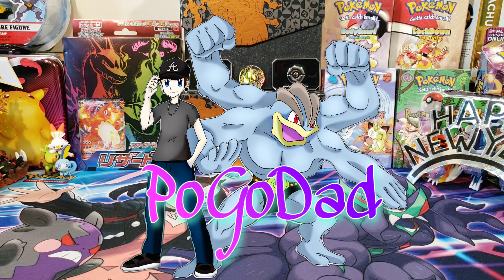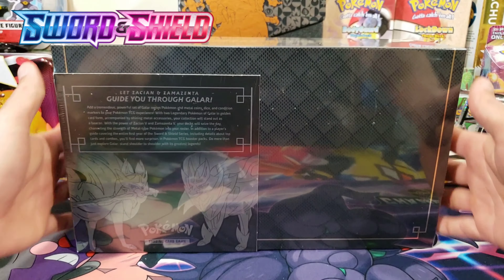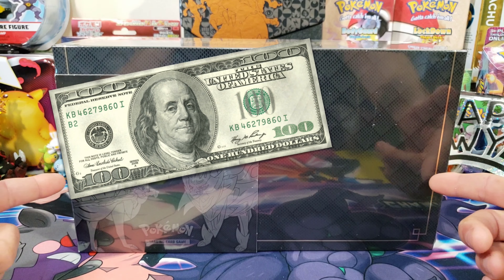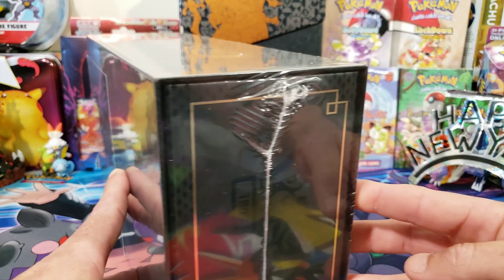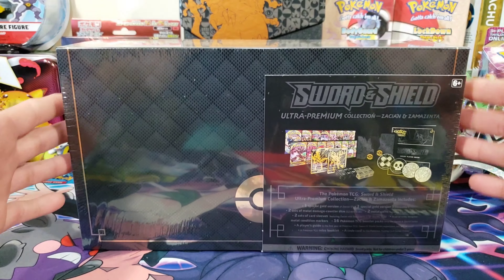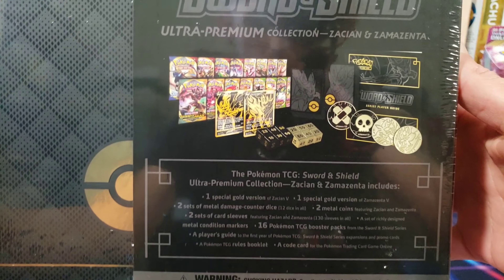What's up guys, it's your boy Pogodad and we're back at it because I'm a pack addict. Today we've got this huge Sword and Shield Ultra Premium Collection, aka the $100 doggy box. I have anticipated opening this for a long time, but I wanted to save it for the new year. We're gonna use this box to bring in the new year with a bang.